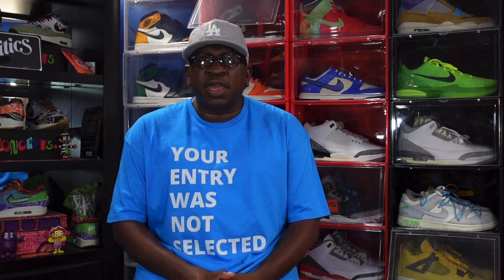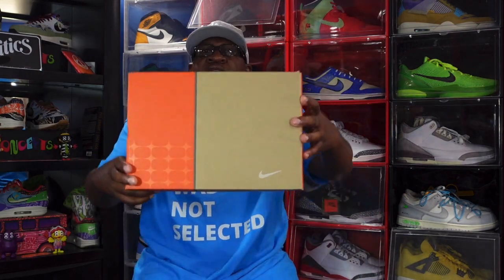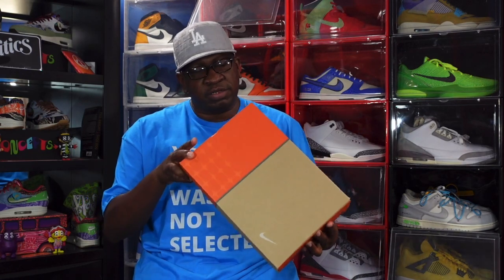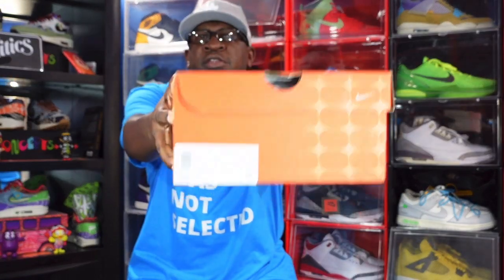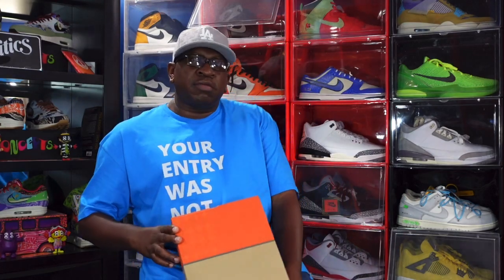Today's sneaker did come out in the 2005-2006 timeframe as a very limited release, and it was also a friends-and-family sneaker. Here's the box — it's a three-quarter Nike box. On the box label you can see it reads Air Force One Low QS — QS stands for Quick Strike — and TS stands for Terror Squad.